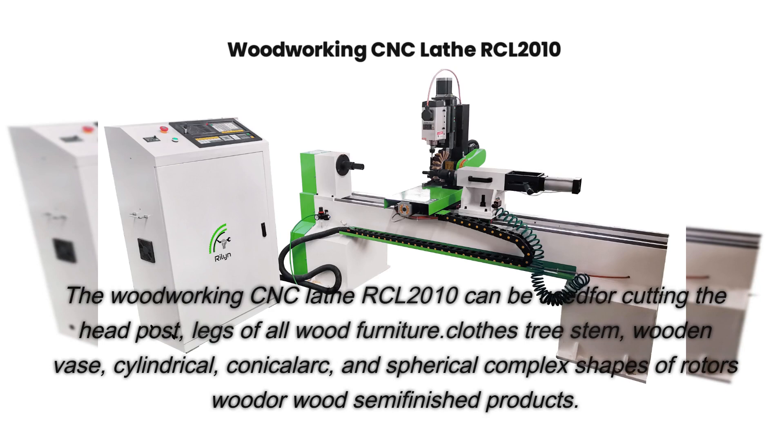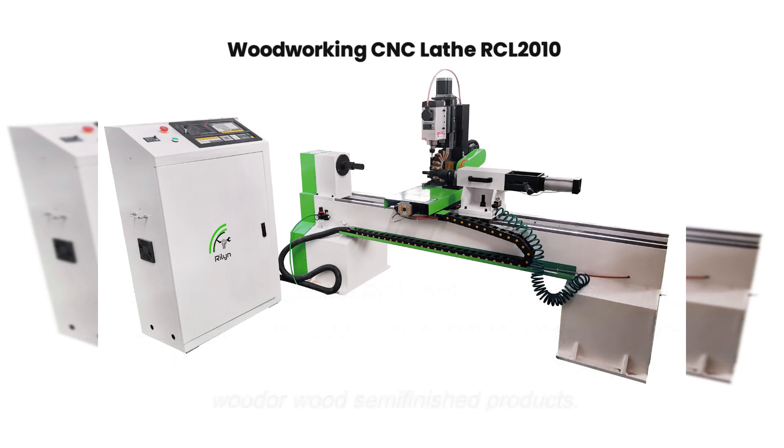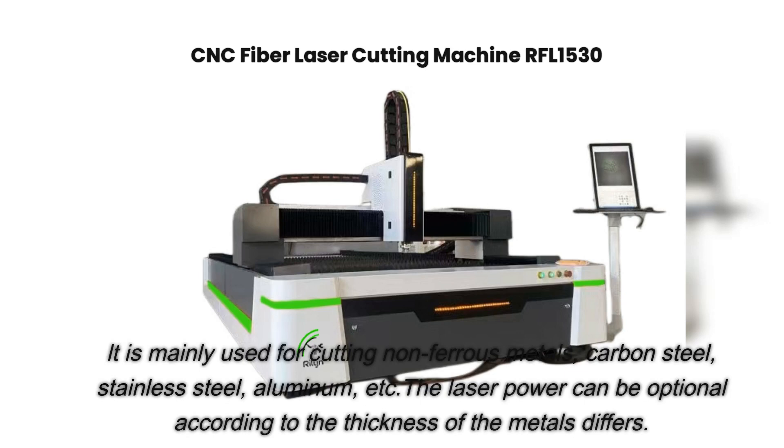The woodworking CNC lathe RCL2010 can be used for cutting the head posts, legs of all wood furniture, clothes tree stems, wooden vases, and cylindrical, conical, arc, and spherical complex shapes of rotors, wood, or wood semi-finished products.